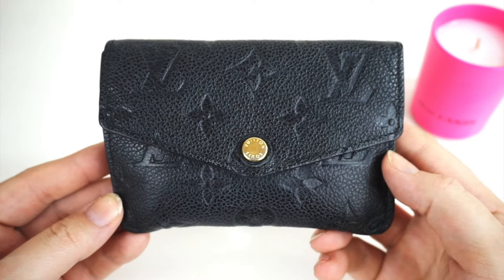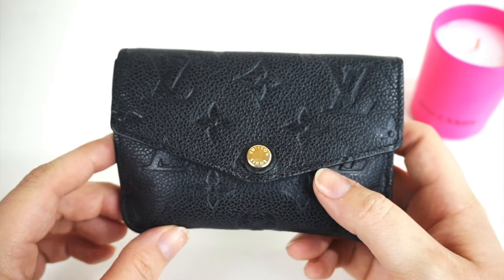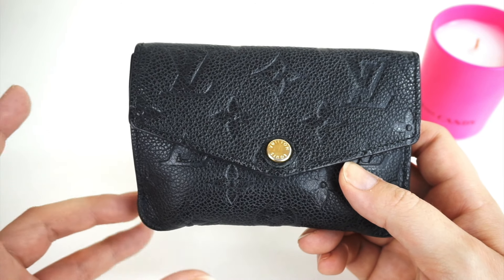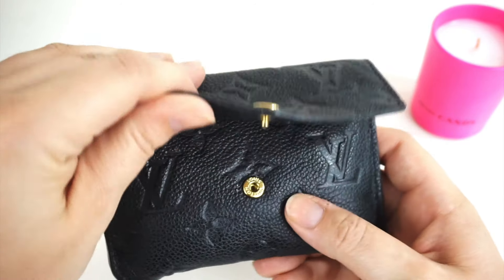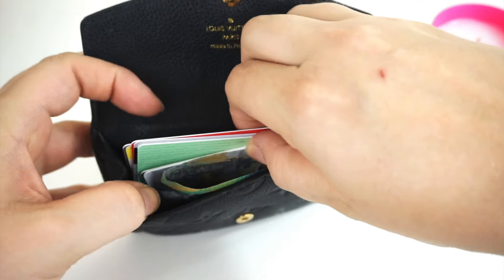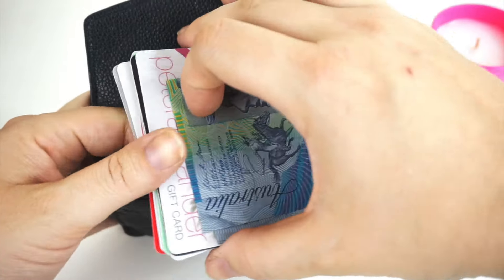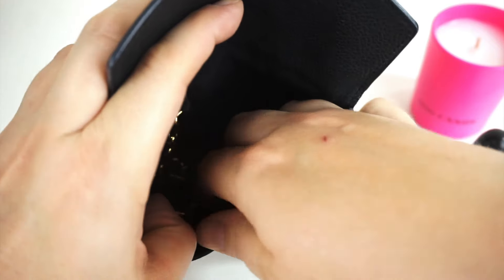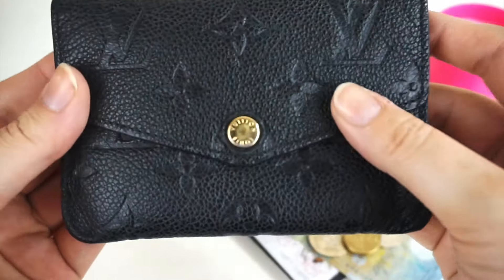If you've seen my video last week, I showed you the Louis Vuitton key cles in empreinte leather and how it fits surprisingly much — keys, cards, coins, and a lipstick all in one. So I've loaded it up with seven credit cards, a $10 bill, one lipstick, and a couple of coins. I want to show you how much of this we might or might not fit into the Chanel version.